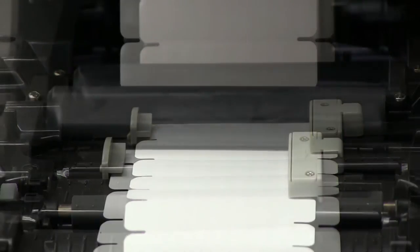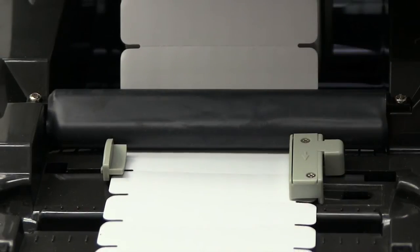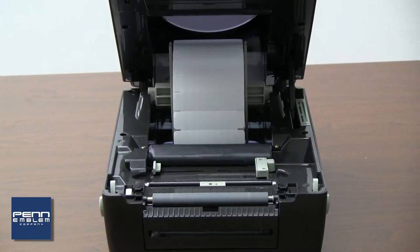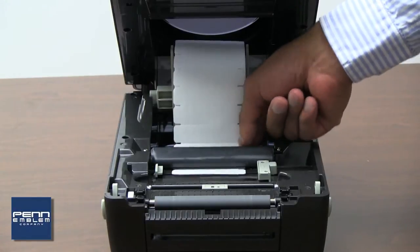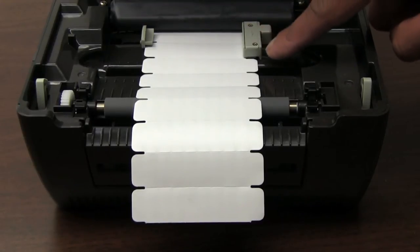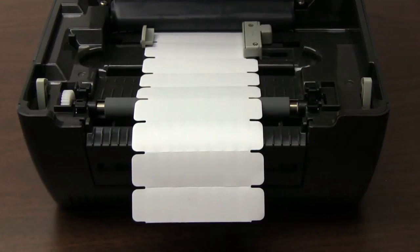Please note, the label should be able to move freely between the guides, but the right guide must be over the top of the notch in the label. A properly installed roll of label tape shows the labels coming over the top of the roll, going under the black rubber coated bar, through the gray sliding guide sensor, and hanging out the front of the printer. Please note, the labels do not feed through the slot in the front of the printer, as this will cause jams to occur.